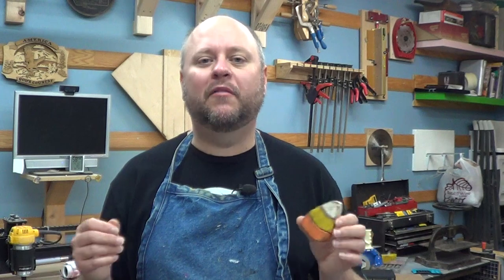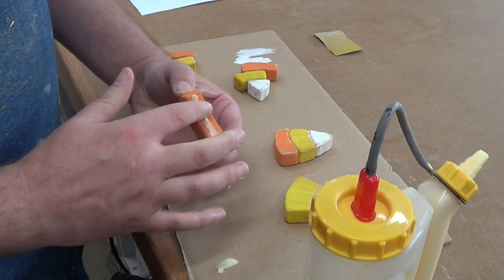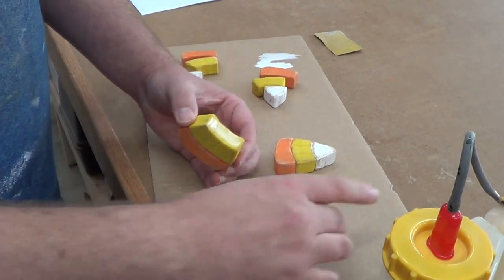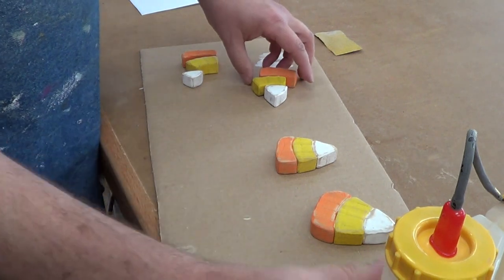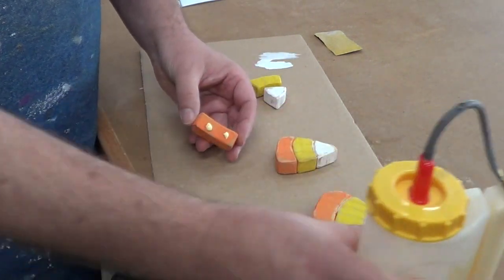Once I get them all sanded down, it's time to glue them together. I'm just using a standard wood glue — just put it between the pieces and stick them together. If you've got clamps, great; if not, a friction fit will work just fine since they're not going to get a whole lot of abuse. Just be careful of the extra wood glue squeeze out — you don't really want any of that. I keep a little rag or a toothbrush to clean out some of those crevices.